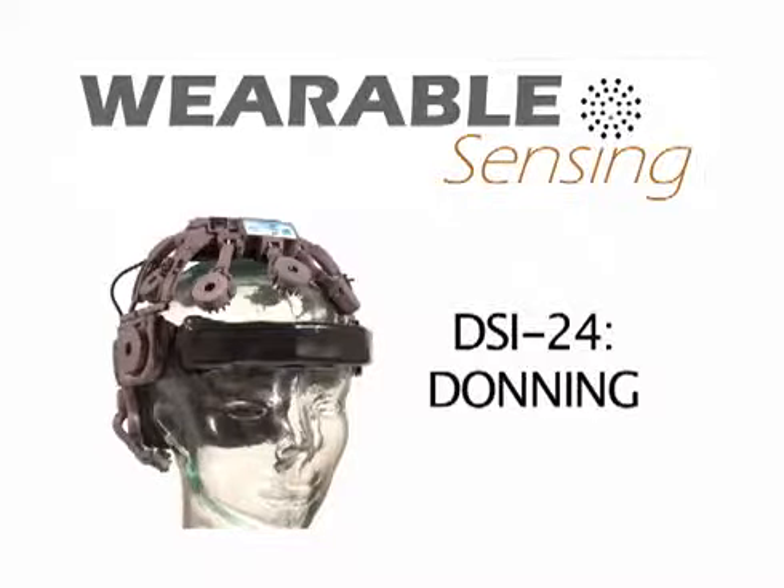This video shows the donning process for Wearable Sensing's DSi24 EEG headset.